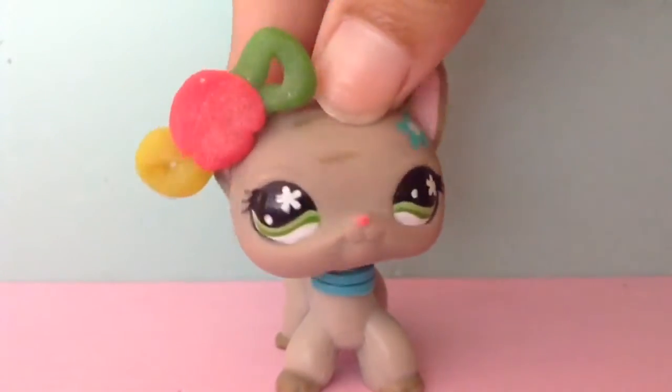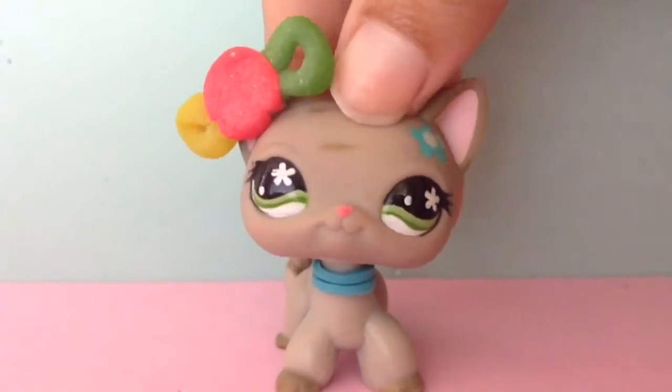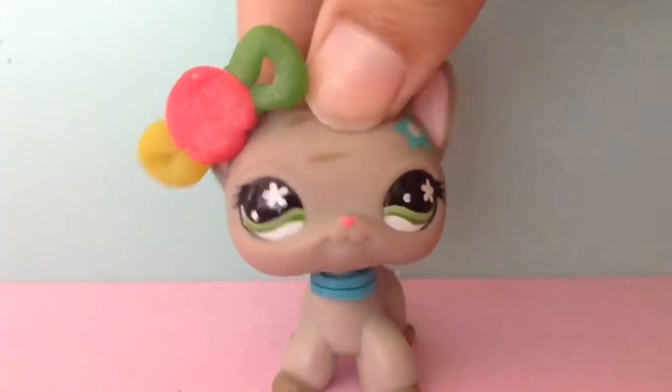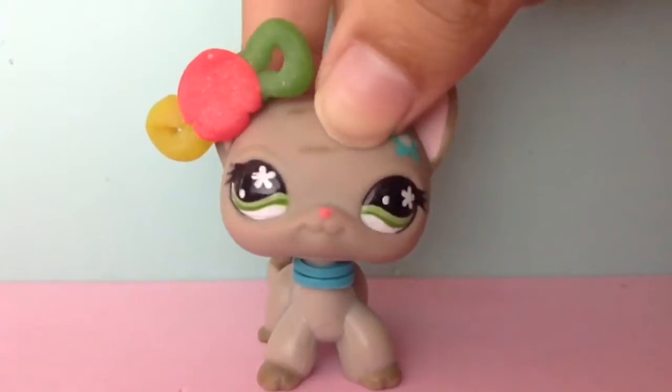Hi, I'm LPS Winterbearing and today I'm going to tell you five LPS life hacks. So let's just get into the video.